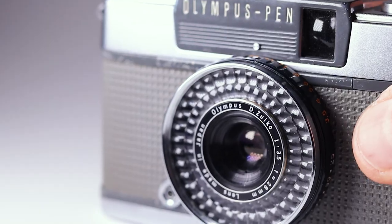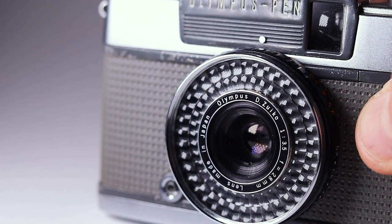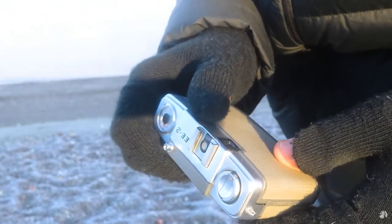Today we're talking about the PEN EE2, which is possibly one of my favorite cameras of all time. This cost me a dollar. If you're a beginner film shooter or maybe a bit more experienced, don't overlook this camera because it's a beauty. Today I want to talk about the specifications of this camera, have a look at some pictures I've taken with it, and tell you why I love it so much. Let's get into it.